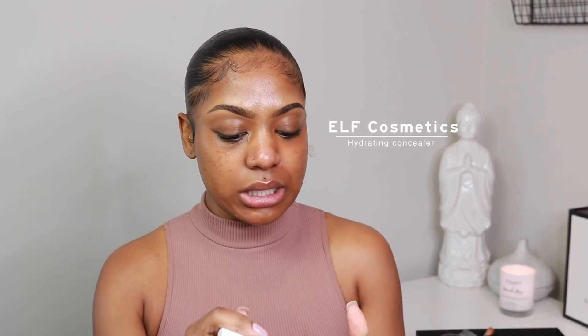We're going to go in with a little bit of this ELF concealer and blend it out on all of the spots that I have on my face. Because guess what? Your girl is allergic to peanut butter. Yes, I'm very upset about it — what else am I going to find out that I'm allergic to?